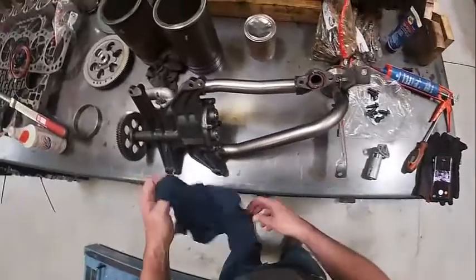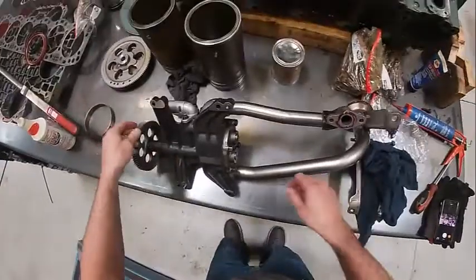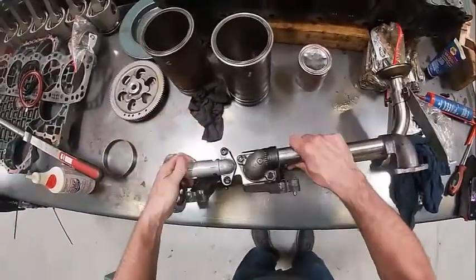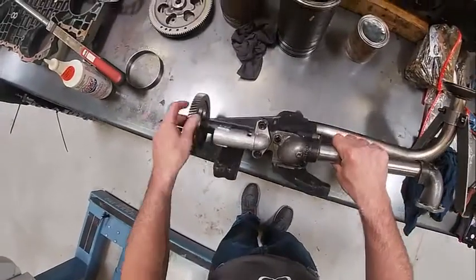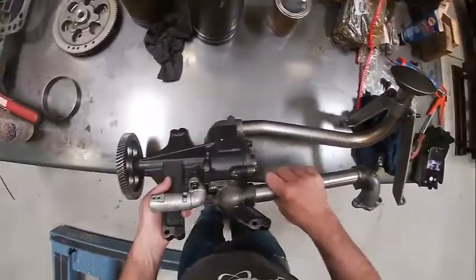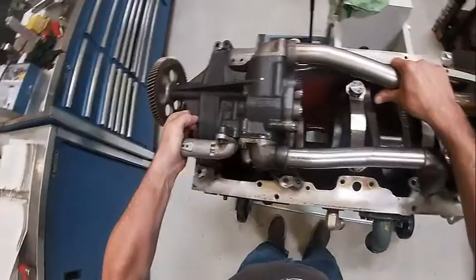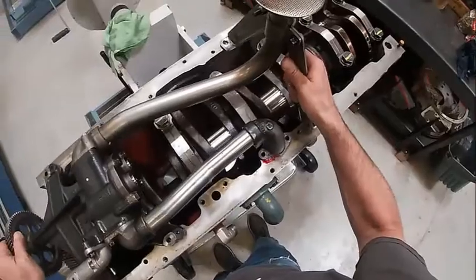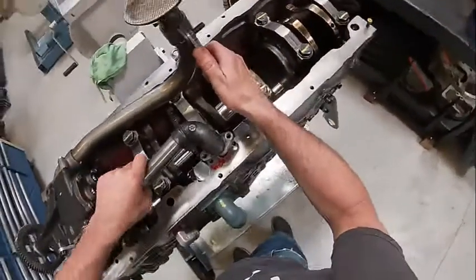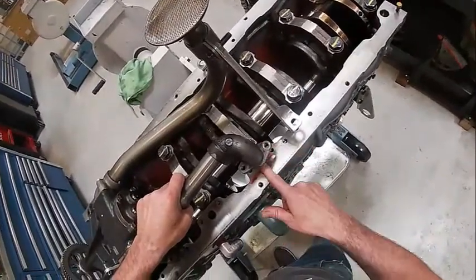A lot of times we don't even put a sealant on those. The next thing I'm going to install is this here - you can see the relief valve I was talking about. Notice the roll pin is back farther. It's going to come up here on top of the engine. I just screwed up my eliminator job so I'm going to clean that up. It bolts down there.